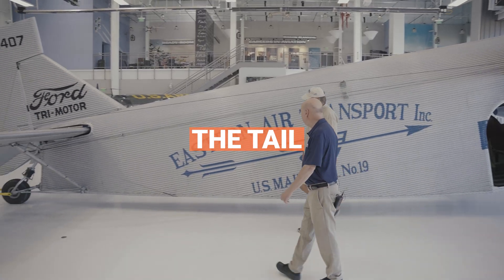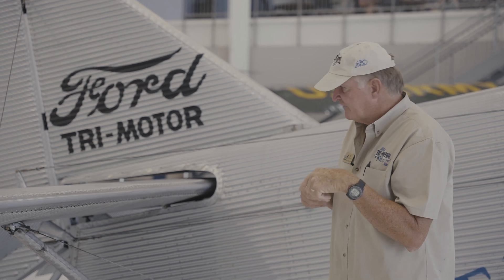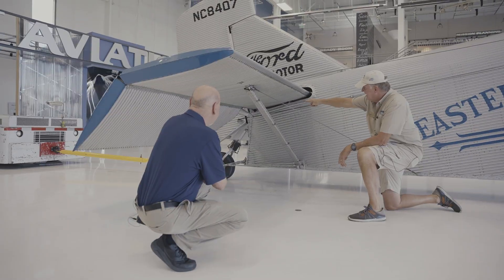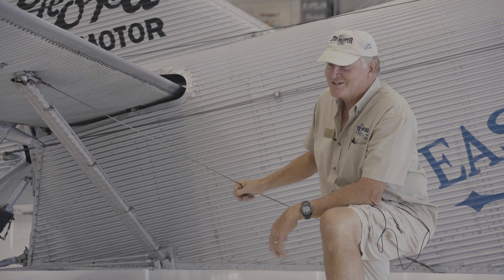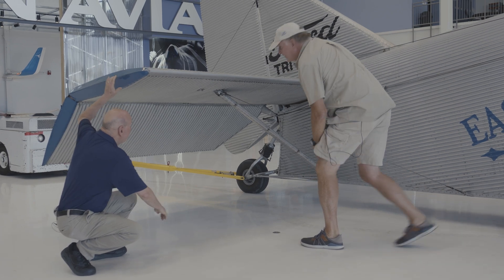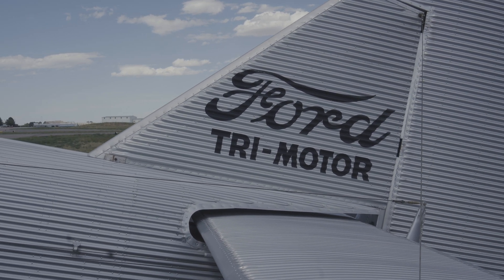Another unusual thing about the Ford tri-motor is how they configured the tail. More modern airplanes use trim tabs, but the tri-motor did it differently. If you look at the trailing edge of the stabilizer — the leading edge of the elevator — there's actually a jackscrew back there. Right between the heads of the co-pilot and pilot there's a crank; one crank doesn't do much, you've got to give it about a dozen cranks to make a difference. Also, if you look at the rudder, there's no trim tab and no rudder trim — it's one of the only multi-engine airplanes I know that doesn't have rudder trim.